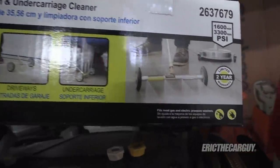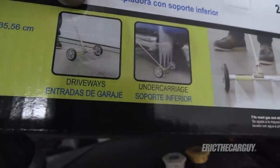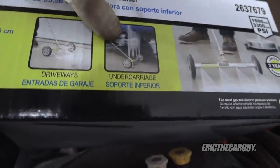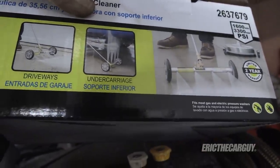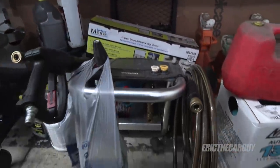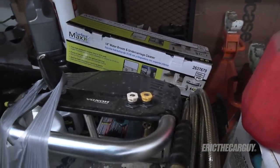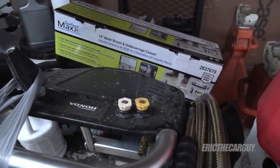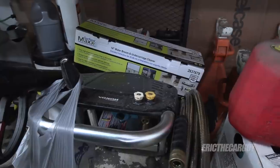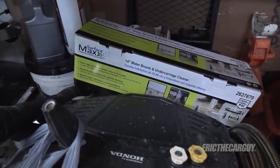I got this attachment for my pressure washer which allows you to angle up and spray underneath a vehicle, which I think is ideal for this situation. I'll attach that to my pressure washer, and this will be part of a probably yearly regimen to clean things out from underneath there — and occasionally hit that rust with rust inhibitor, hoping to keep it from getting worse in the future.